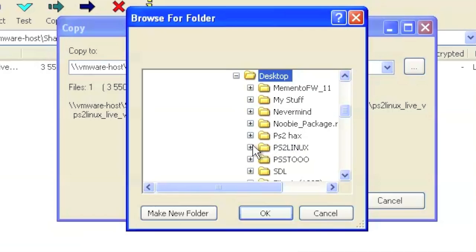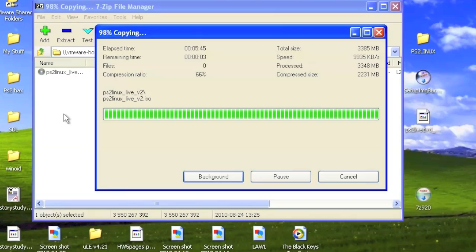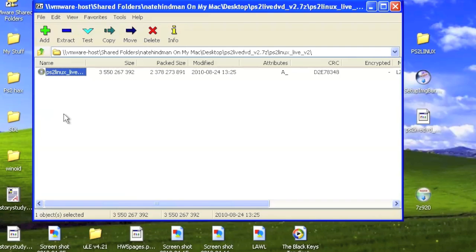When you extract it, you want to extract the contents to the folder you just made on your desktop labeled PS2 Linux. Open that folder, click it, and hit OK. The whole image will go into that folder. So after this point, you're all set, and your .iso image is in your PS2 Linux folder.